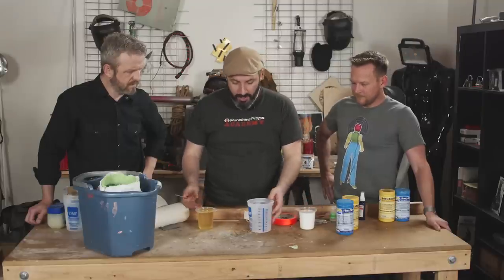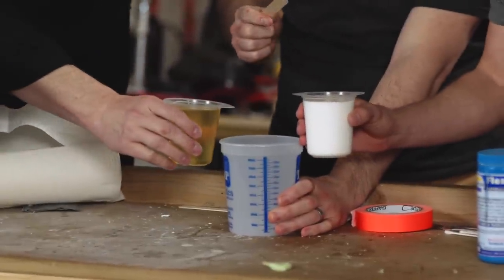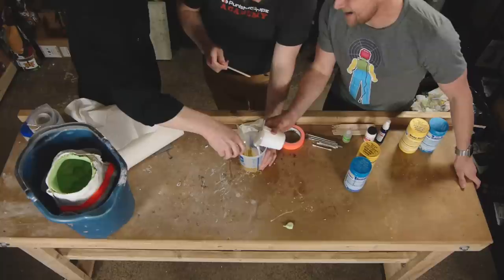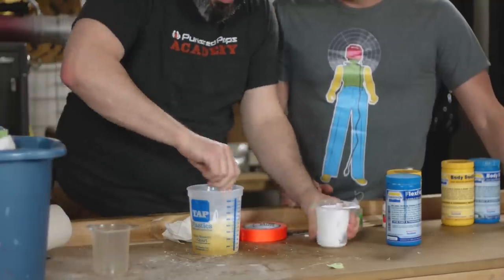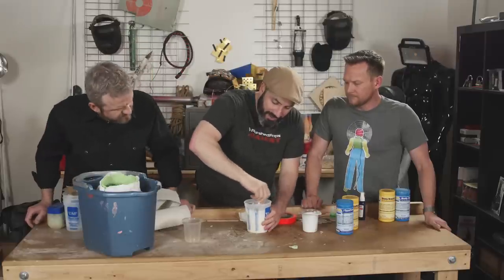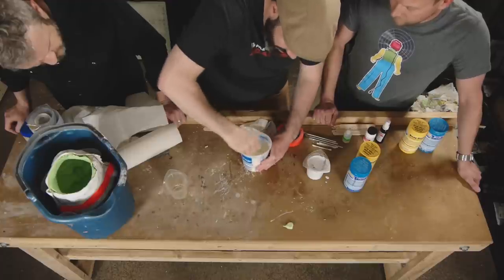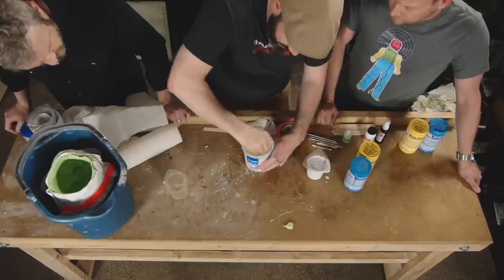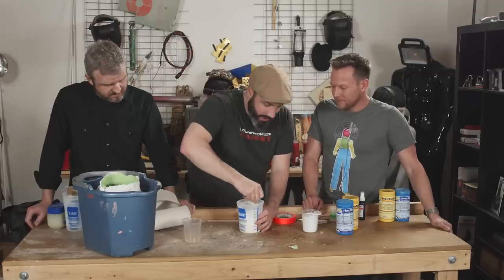Pour both parts in together — ready? Three, two, one. We want to mix this really fast and introduce as many bubbles as we can. Usually when you're doing casting you don't, but in this case we do. I'm scraping the sides to make sure everything gets integrated really well. We want to mix it until it's ready to start foaming, then we want to pour it. This is actually starting to get warm as it reacts.